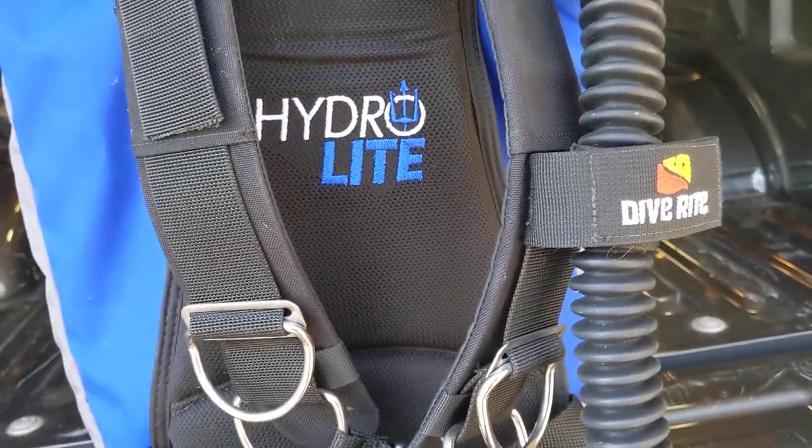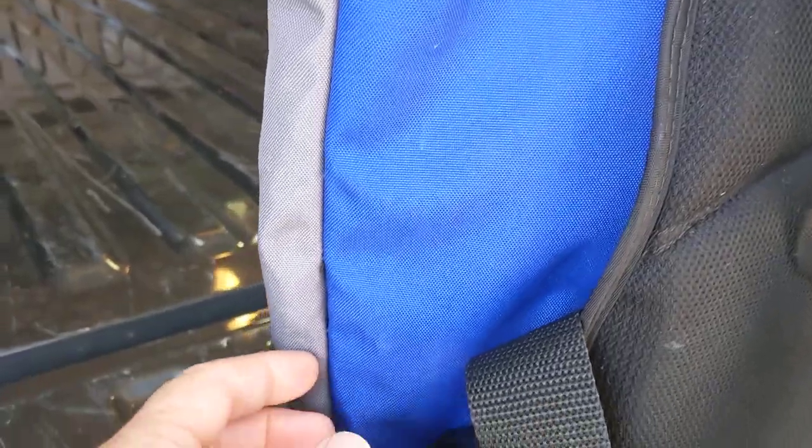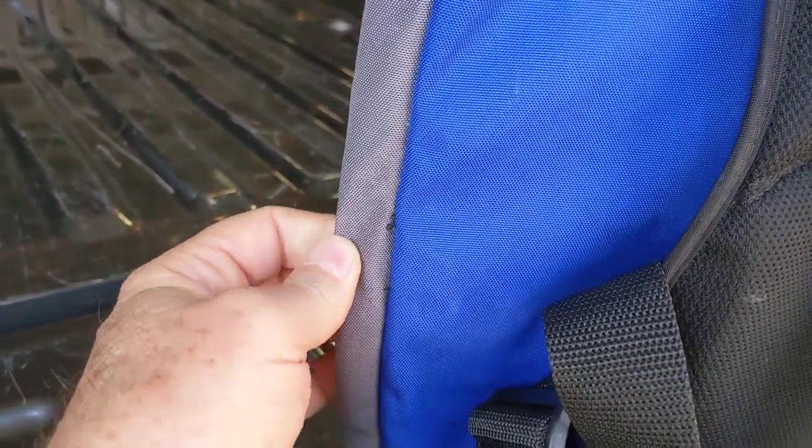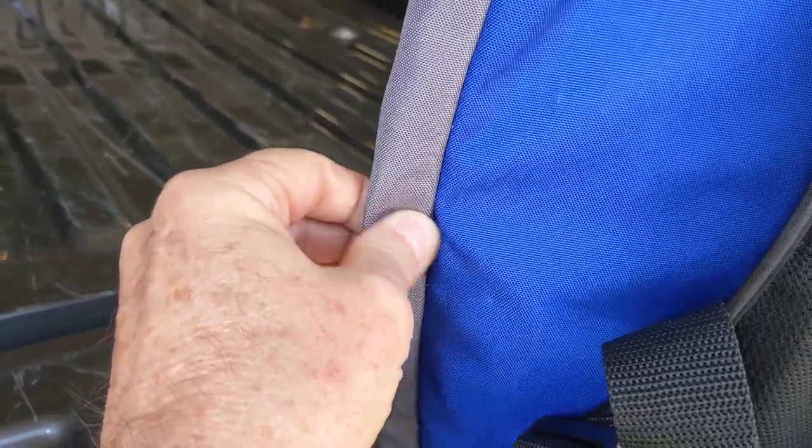The first disappointment I have is the build quality. There are two things that I thought were pretty poor on this, and the first is the stitching. The stitching was just like this when it came straight out of the box — you can see that the stitching is loose.